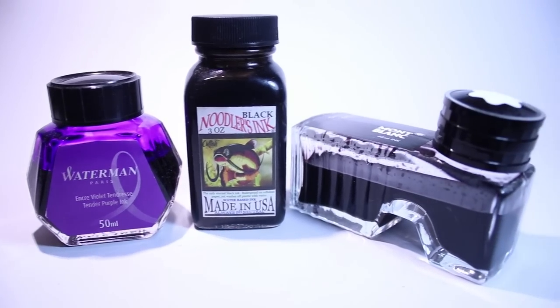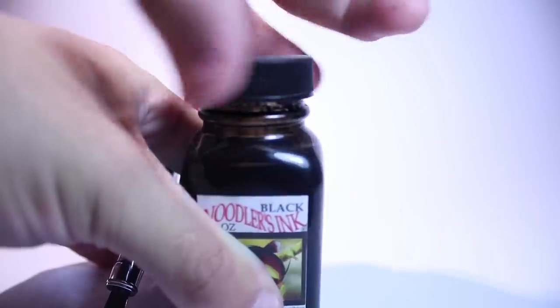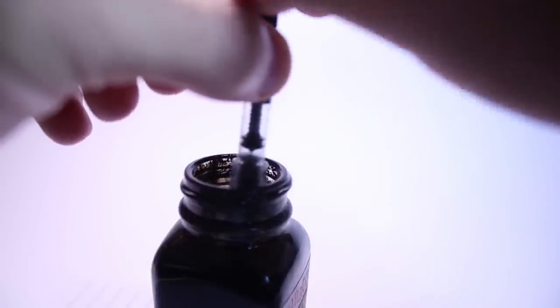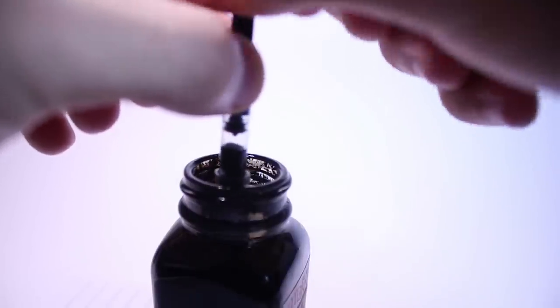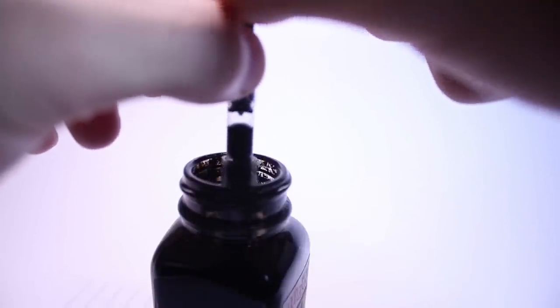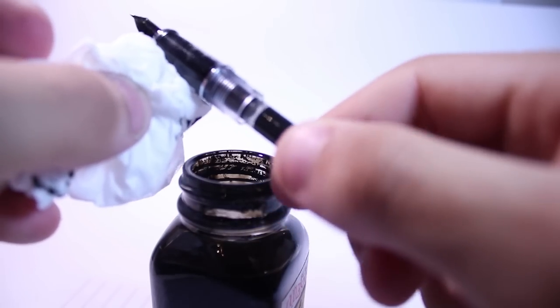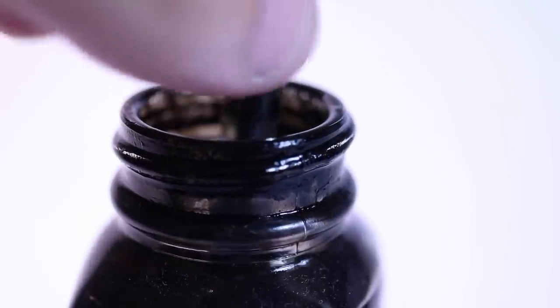If you're using an ink converter you're going to need your own bottled ink. Simply place the nib and a little bit of the grip section into the ink, make sure that the piston is all the way at the bottom, and simply twist the piston to pull it up, creating a vacuum which will then suck up the ink into the converter. If you want to get a little bit more ink capacity, repeat this process once or twice and that will remove any air bubbles from the converter. Once you've done this you can simply wipe the grip section with some tissue paper to remove any ink on it. One thing you should never do is take the converter out of the back of the pen and fill it up in the ink bottle, because you're going to get ink in the back barrel of the pen, and if your pen has metal threads or a metal barrel it can start to corrode the metal over time, which impacts longevity and weakens the threads.